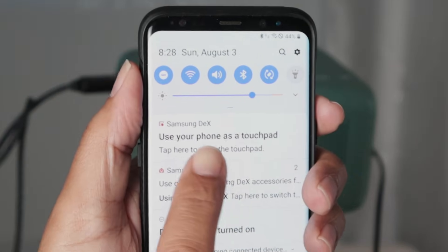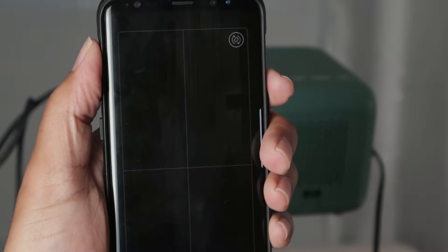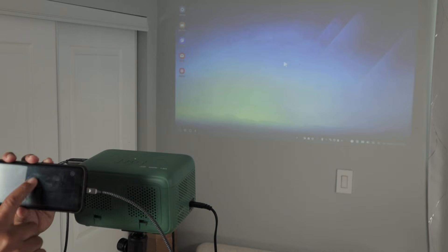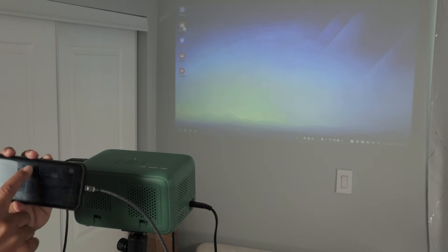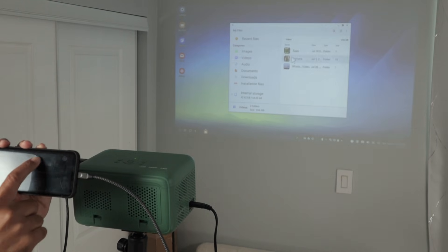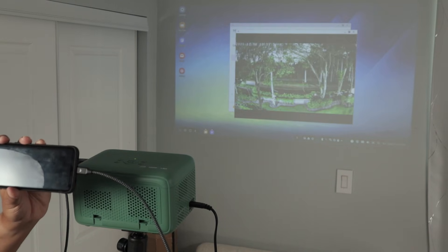Now I can use the phone as a touchpad or mirror the screen. I'll select touchpad mode — now my cell phone is just a touchpad and I can control the cursor on the projector. I can go to my files, open something — here I'll open a video and play it. It's basically like a computer now, I can control everything from here and the video is playing there.